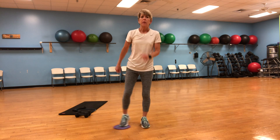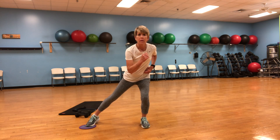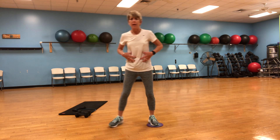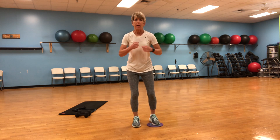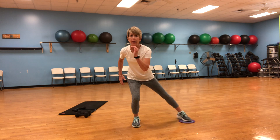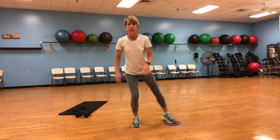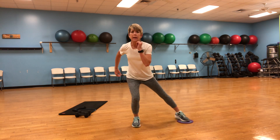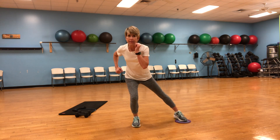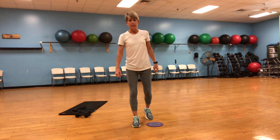One more. Bring it up, switch it over to the other side. Notice my upper body — I'm in control, nice and tight, using my arms. Let's go to the other side — two, three, four, five, six, seven, eight, nine, ten. Let's put it away.